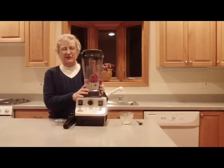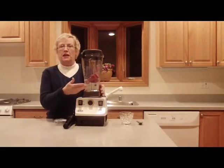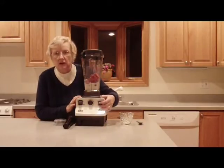Hi, I'm back and I have the ingredients in the blender right now. Like I mentioned, we have the soy milk, the honey, and the frozen strawberries. So this time I'm going to turn on the machine and give it a whirl.